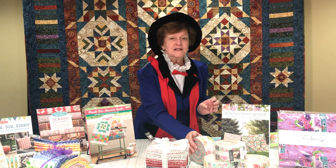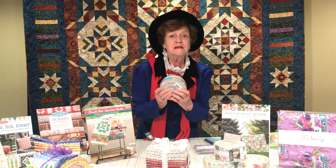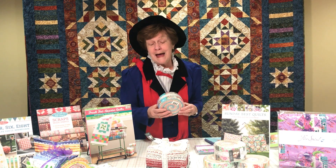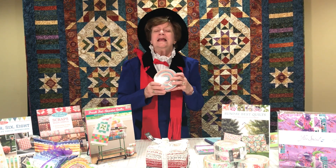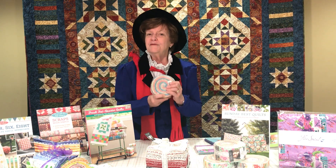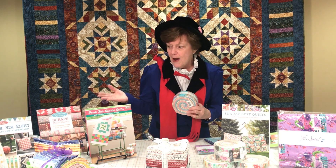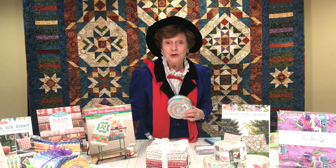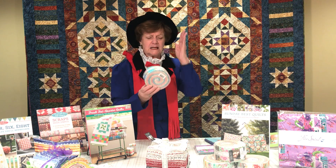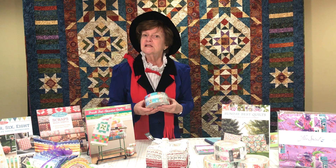Next, we have Strips — these are Jelly Rolls from Moda that I'm holding in my hand, and the shop has many of them in many collections right now. This Jelly Roll is comprised of all of the SKUs in the line so that you have one of each piece of fabric in order to make a quilt. We also have books that talk about how best to use Jelly Rolls, and this particular pre-cut is cut perfectly and practically perfect in every way.